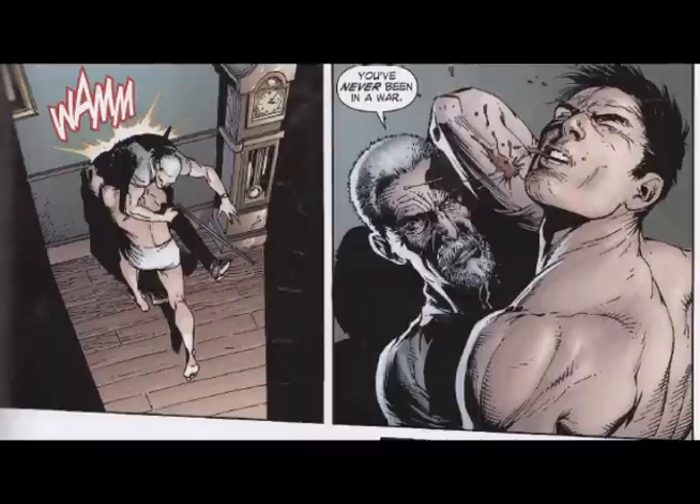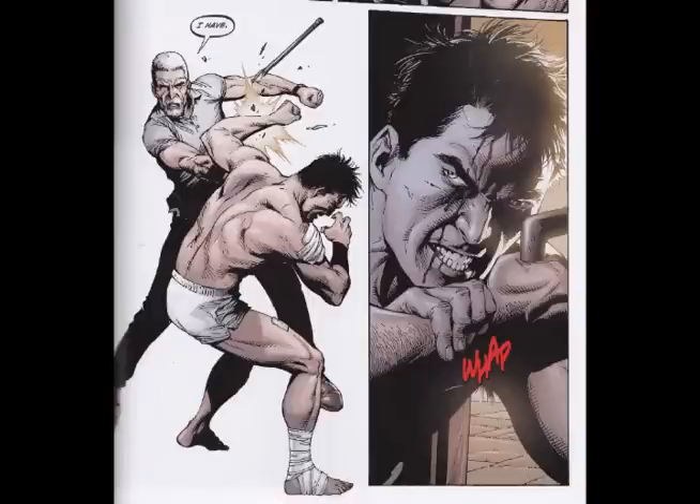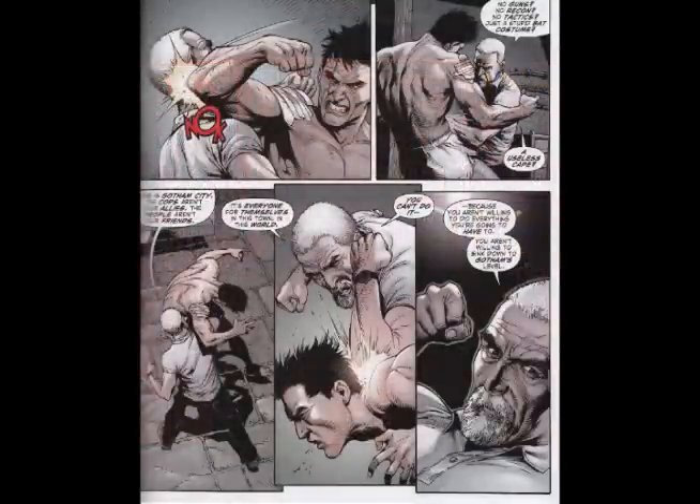There's a part in this which is probably my favorite part of the book, where Alfred literally beats the crap — well, not fully — but he beats up on Bruce. Punches him, kicks him around a little bit. This is the gosh darn Alfred! He's really tough and you really get to see Bruce grow up pretty strong.